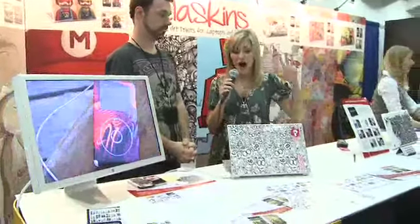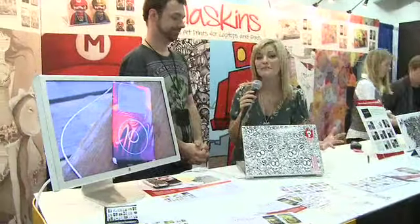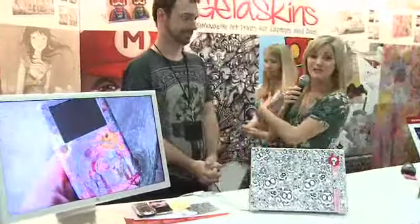So I was walking past this booth and I noticed all of this amazing artwork everywhere, on iPods, on the MacBooks, and this great backdrop. I'm here with Brian from Jelliskins. What do we have here?